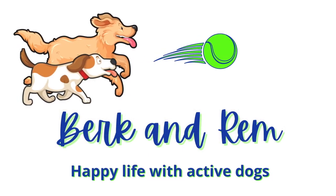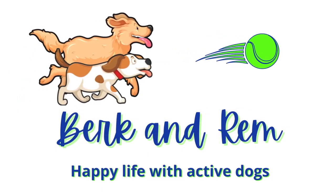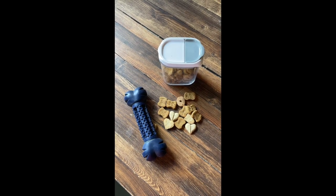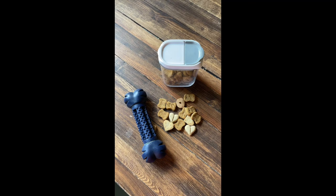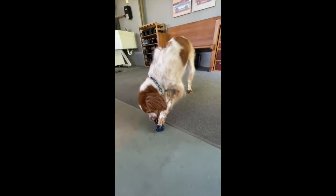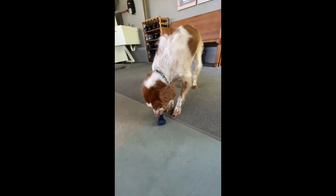If you're looking for a new brain game to play with your high-energy dog, Rem and I are going to teach you how to play hide-and-seek. Find a dog toy that you can fill with some treats your dog will enjoy. Start by giving your dog the toy and letting them realize that it is something they would enjoy.